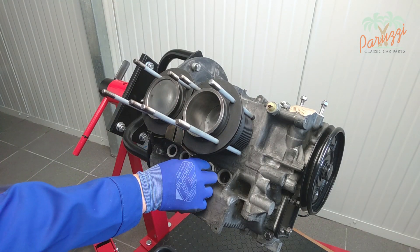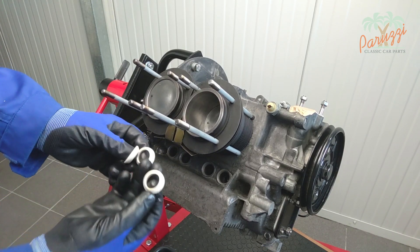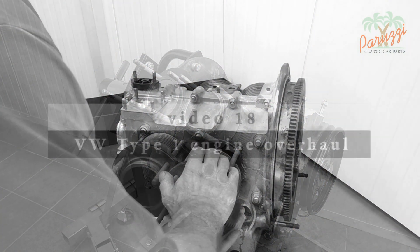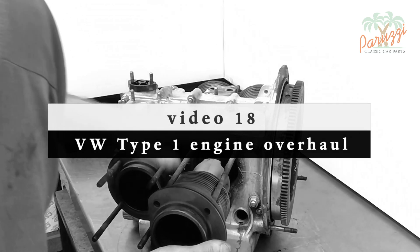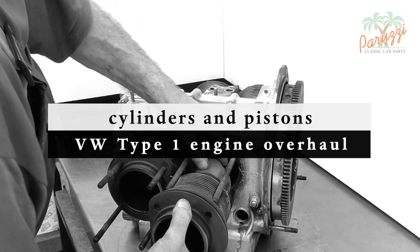The rubber gaskets of the pushrod tubes stick in the crankcase — store them together with the other parts of this cylinder head. It is recommended to also disassemble the cylinders once the cylinder heads have been removed to avoid leaks. We discussed that in video 18 of this series.